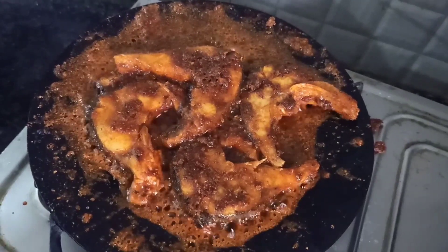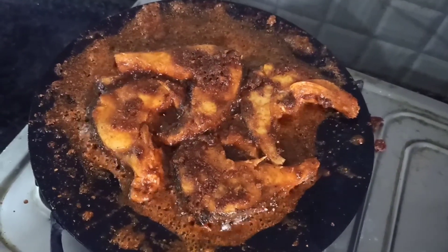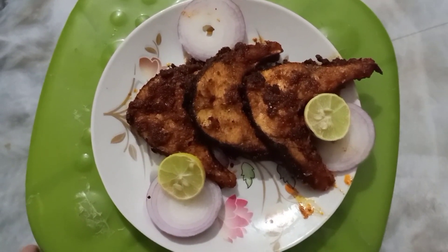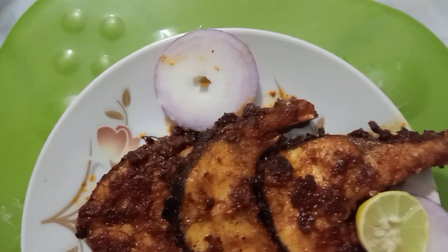We have a lot of taste. Now we have a taste of this fish fry, friends.